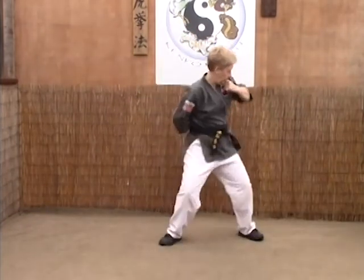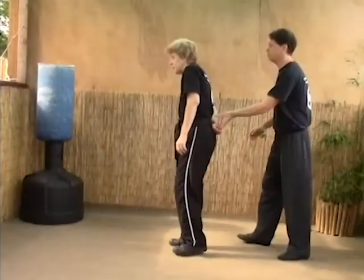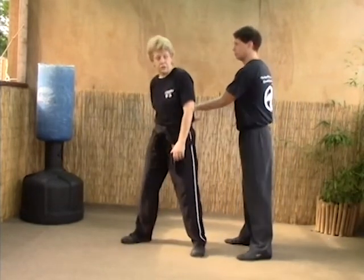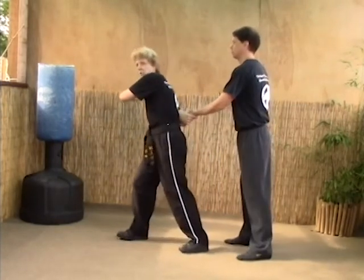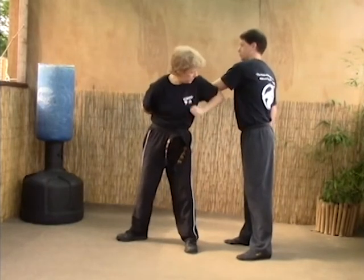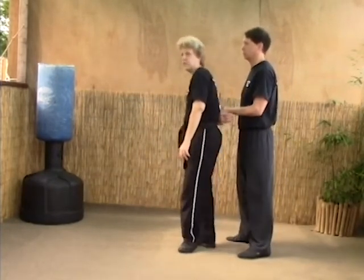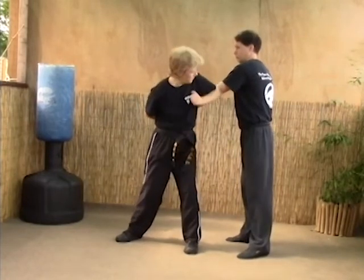One last time — reverse hammer lock A and B. The A version: they're on top of you. We step out and counter grab the hand, set the arm up to drive right above the elbow to break, then hammer fist the back, hammer fist the groin, then back fist the face. Again: they grab into a hammer lock, step out and counter grab the hand, break the arm, hammer fist the groin.